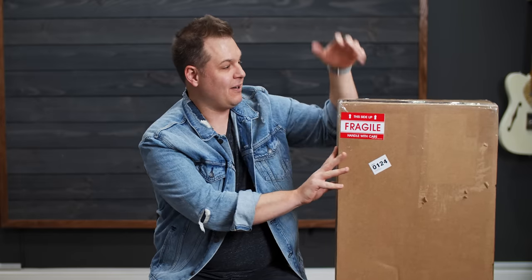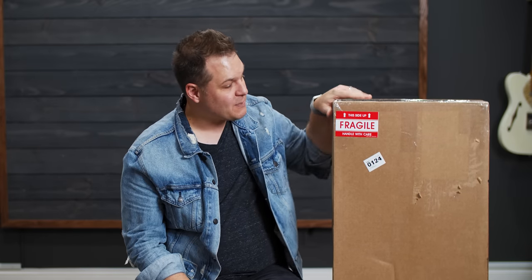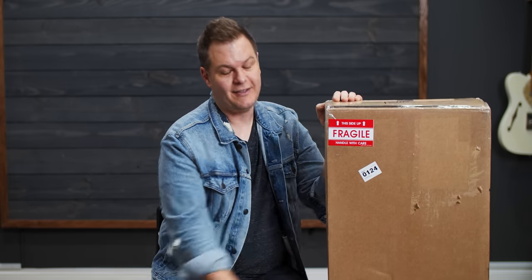Today is new guitar day here at Worship Tutorials HQ — not one but two guitars arriving today. I've only done one guitar unboxing video here before, and I dropped the guitar in that video. We're not going to repeat that today. This box is sealed; I have not opened it up. This is something very special that two friends of ours collaborated on together. Let's open it up.